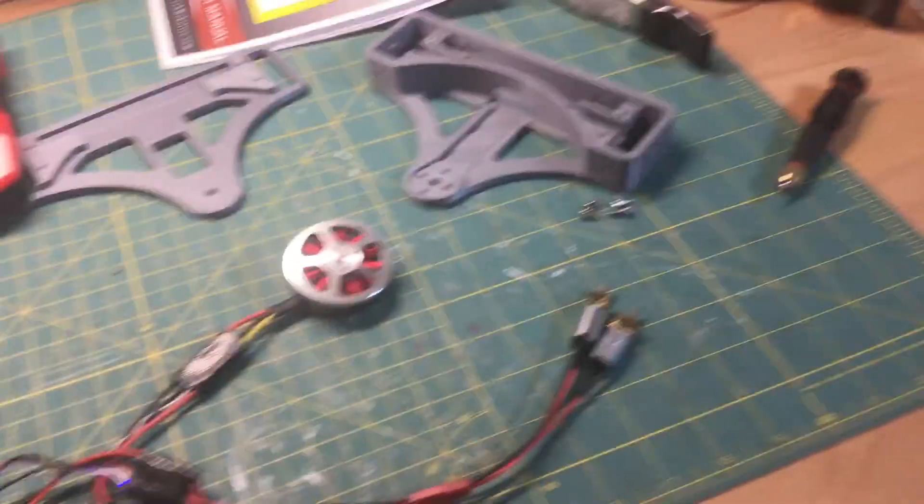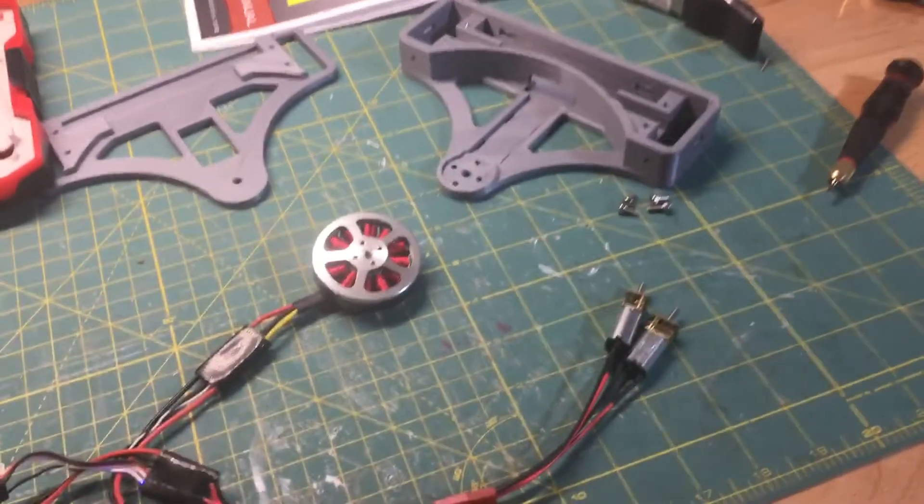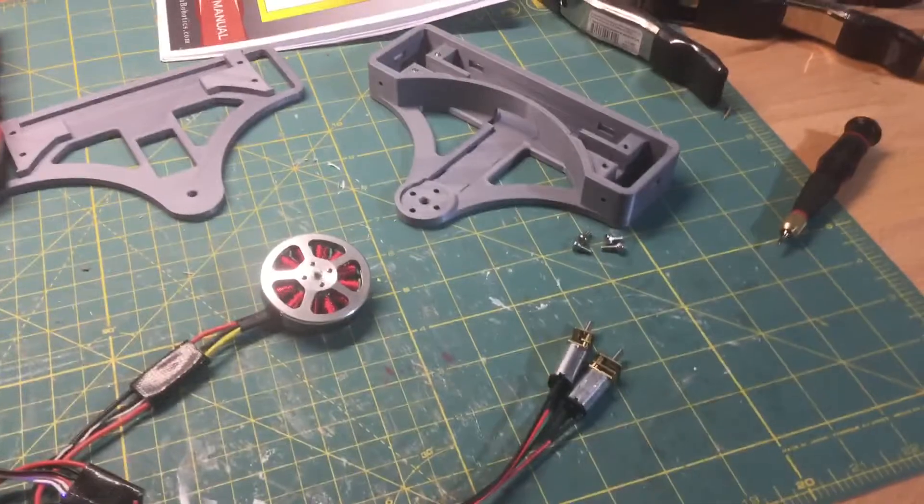Contrary to what the video is showing you, the weapon motor isn't going fast enough for a proper spin-up. Chances are when I put weight on it, it'll probably show it better.